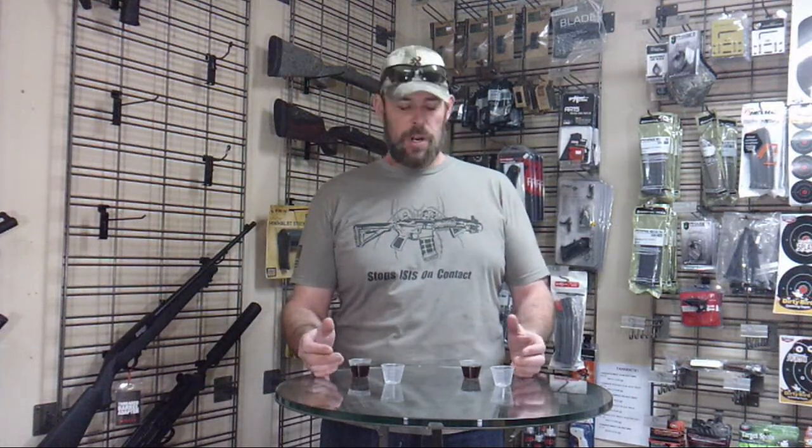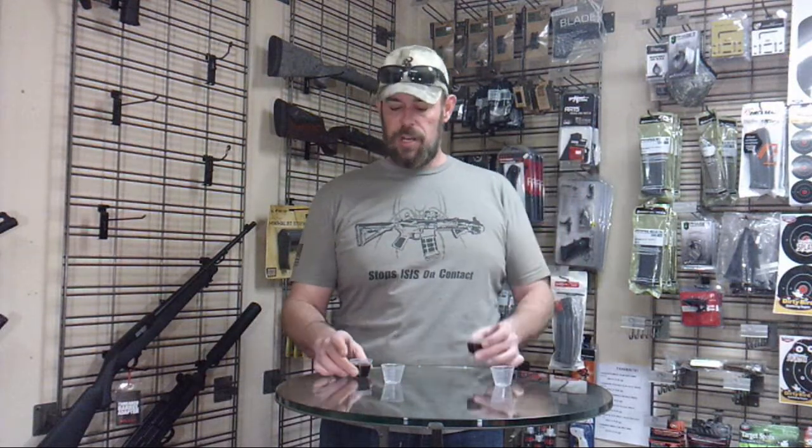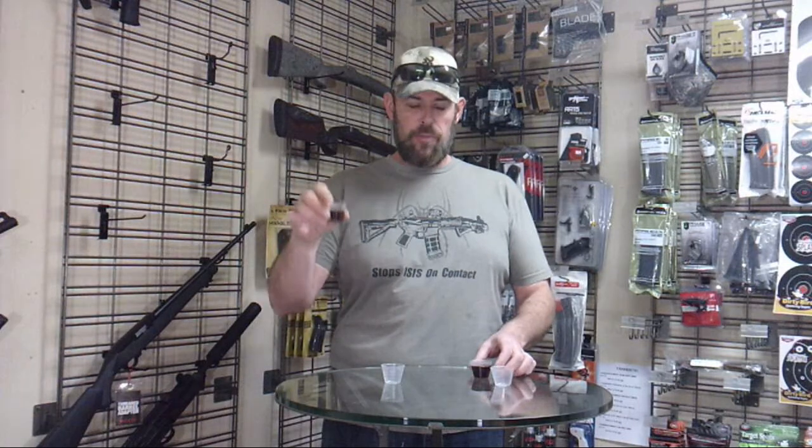I'm going to show you two different products — not really products, but as an example of what the fundamental difference is. I'm using typical maple syrup that you can buy at Walmart, but this is a great example of how temperature can really change things. Here we have more room temperature maple syrup, and here we have colder maple syrup, which mimics what you're feeling in the wintertime in the north and the midwest. This one is about 40 degrees, and this one is about 65-70 degrees.